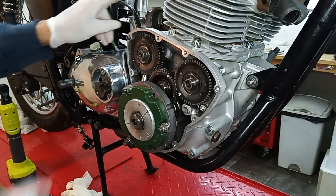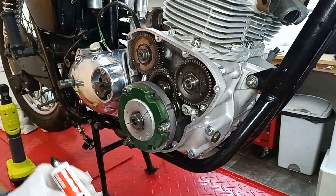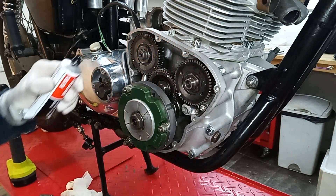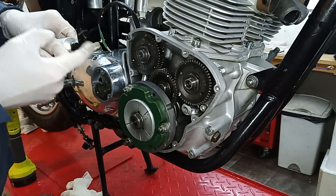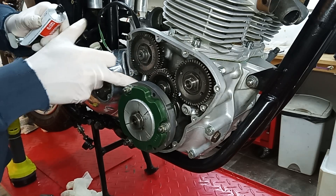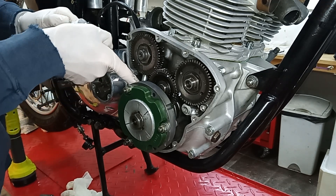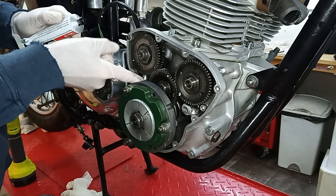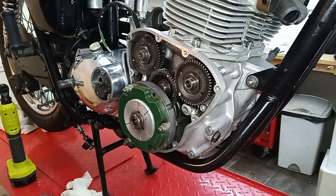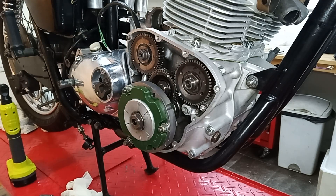I'm going to get some sealant and just pop some on to try and stop any oil going up past that gland. I've got this Three Bond liquid gasket black — I think that should do it. I just want to stop any oil getting up there. We've got the seal in the top and a bit of sealant there — I think that'll be fine. There's no chance of oil coming up that gland.